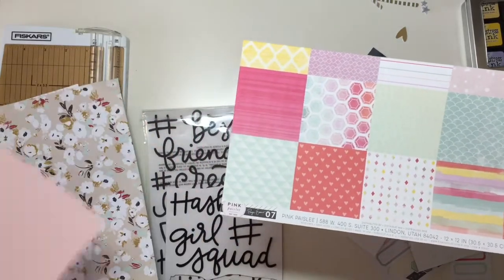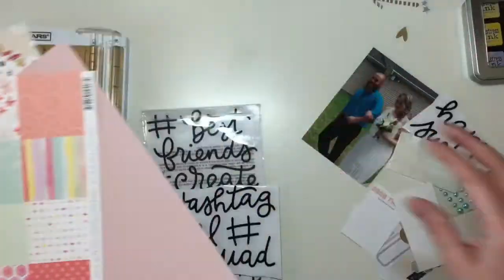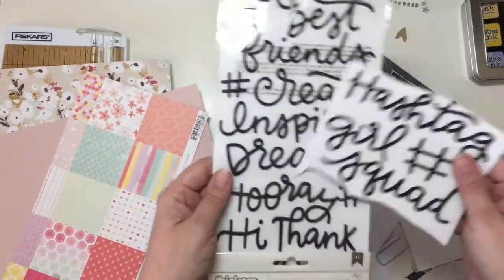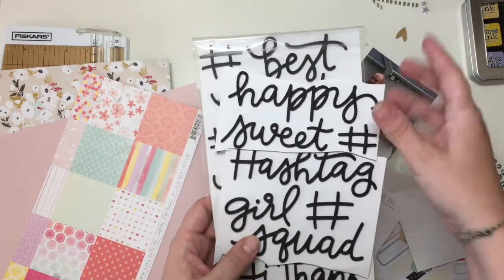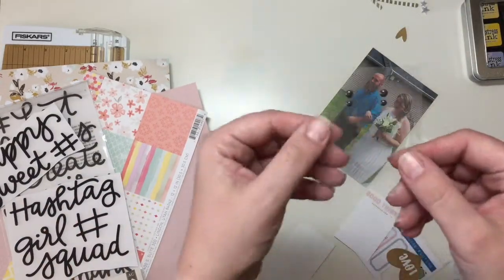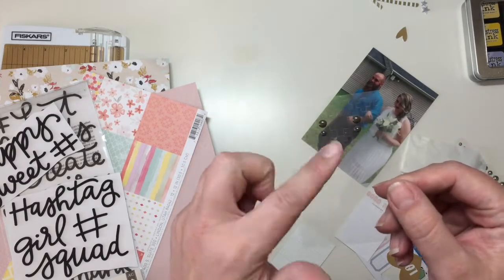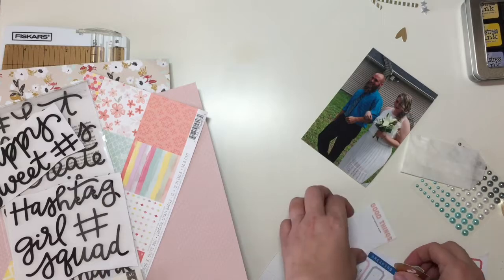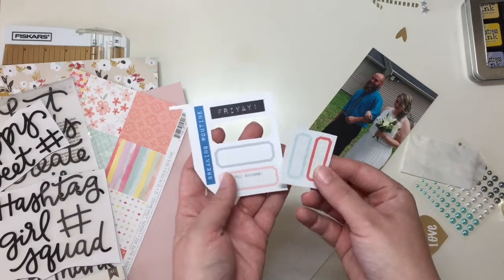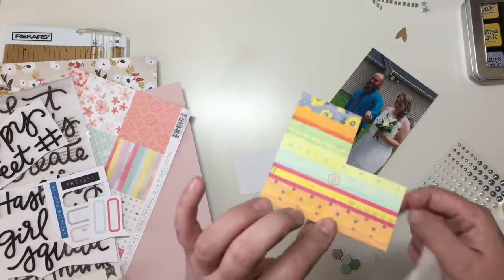I'm going to pull in some of these minty teal colors to go with this floral right here. I still have lots of stickers, thicker stickers. And I have — count them — just four enamel dots left from that enamel dot package, so I'm going to use those up today. I have a couple of the cut aparts left, then some die cuts. We're not using that one — too bright.